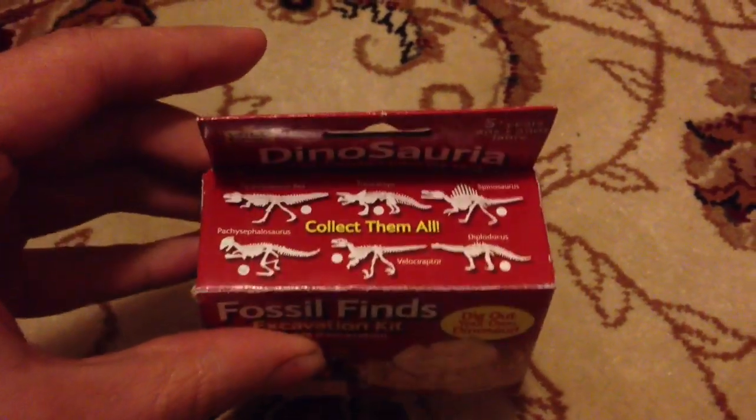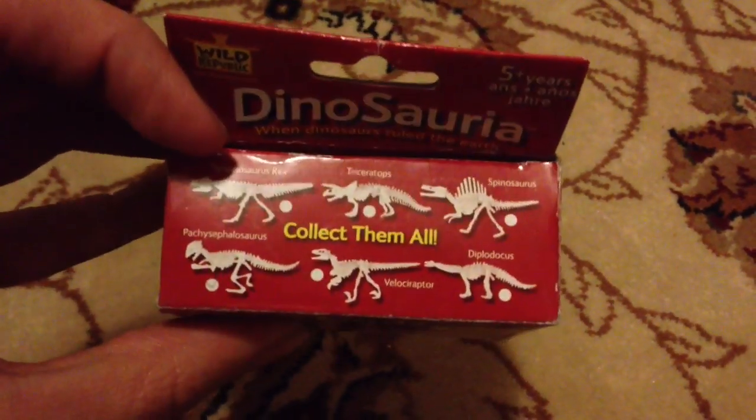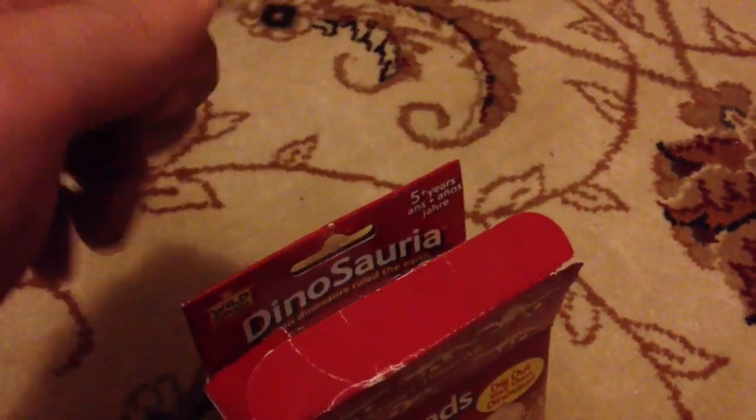On the top it says 'collect them all,' so it's got loads of different types of dinosaurs. I'm assuming I've got one of those in here - I hope it's a velociraptor, that would be awesome. Inside - wow, look at this - I've got a little brush, a little archaeologist brush.